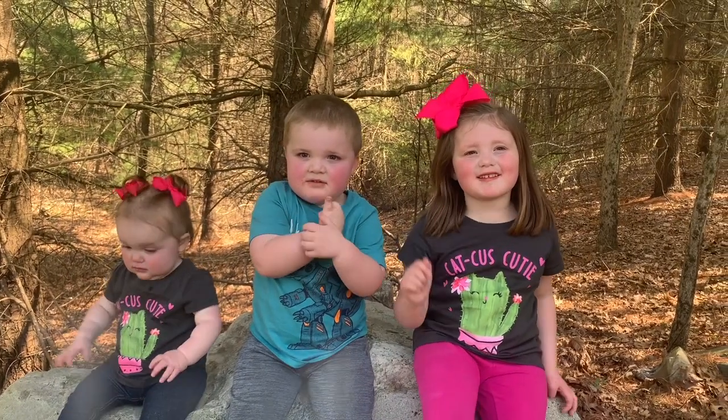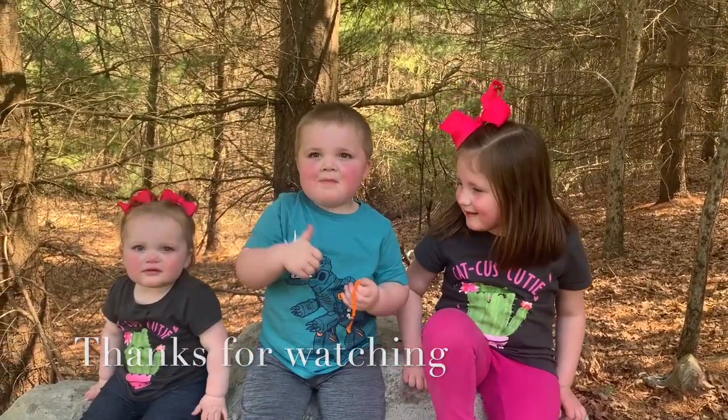Bye! Bye! If you like this video, subscribe down below and give a thumbs up.